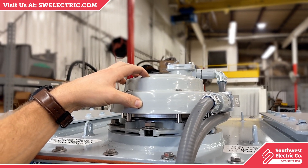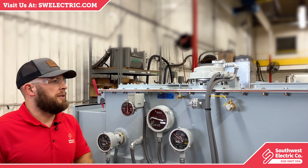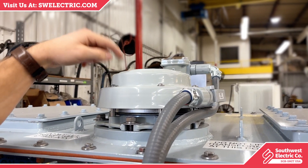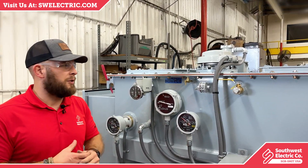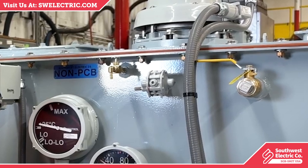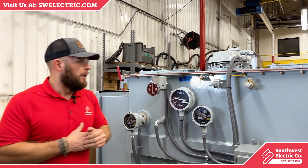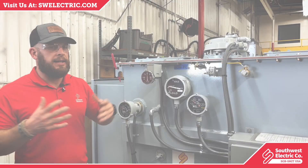Next is our cover-mounted pressure release. If something goes awry with your transformer and there is a spike in pressure or a fault, this will activate and relieve the transformer of any built-up pressure, helping to prevent deforming the tank or causing internal structural damage. This device is what we call a bleeder — if you see an increase in pressure that reaches a certain point, it will bleed off that pressure and keep the PSI balanced within the transformer for minor variations that aren't too catastrophic.